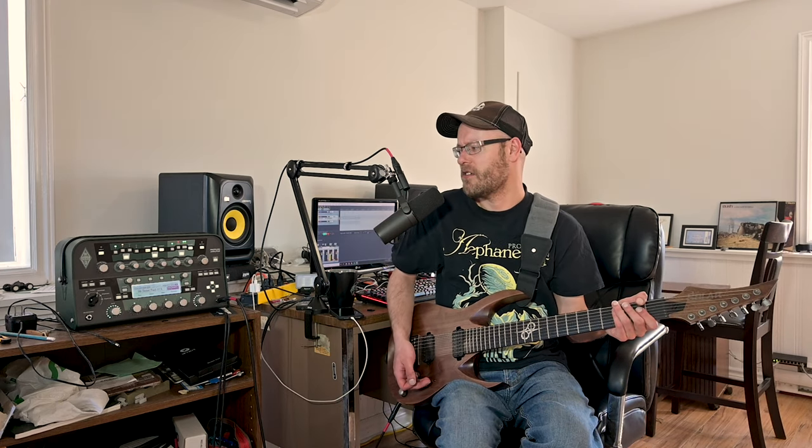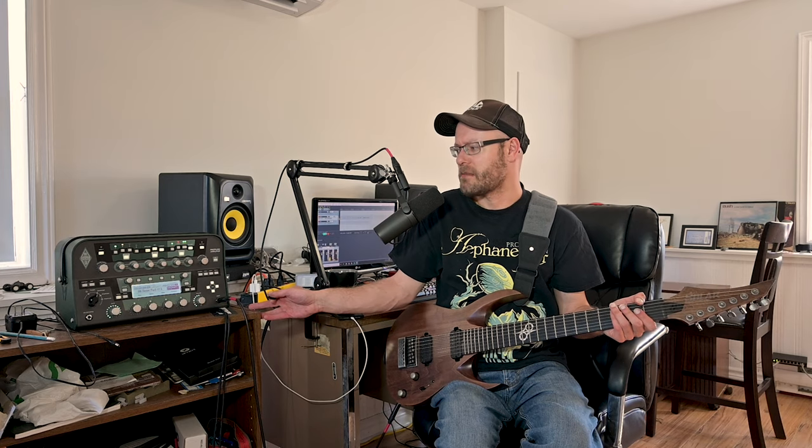There are a lot of profiles in this pack. I'm only going to go through a handful of the presets. It starts off from number one with the gain pretty much maxed right out, and as we go through, the gain is going to come down a little bit.